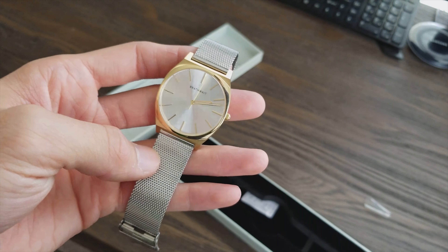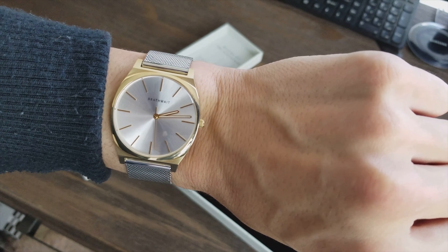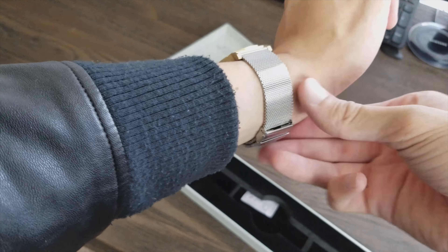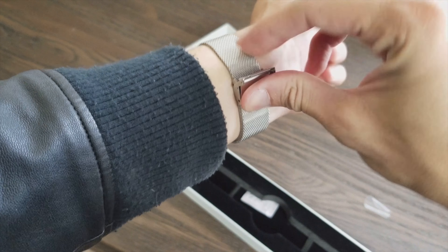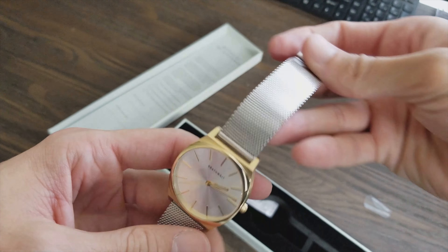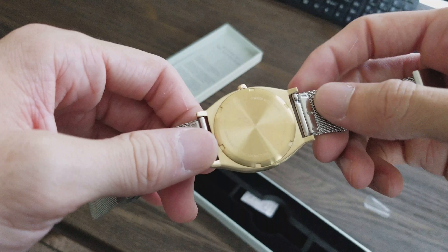So I went with the mesh band — I do not own a watch with a mesh band. I went with the mesh band with the gold face and silver, so that I could kind of match with a lot of different things that I wear. Since this is my only mesh watch, I'm probably going to want to get gold mesh straps because I love this watch.